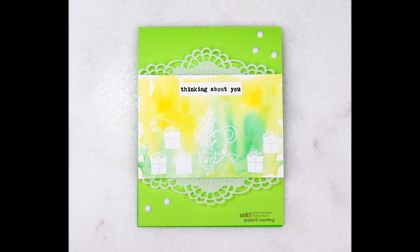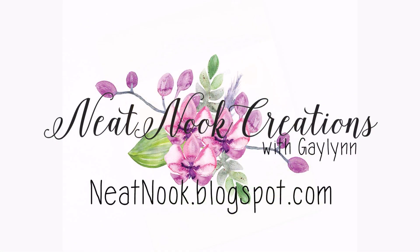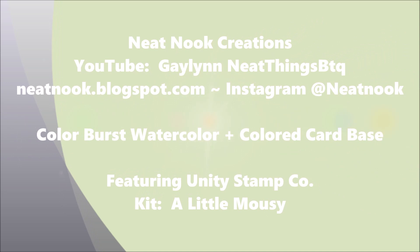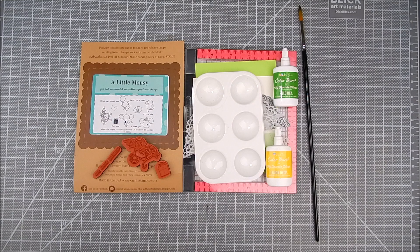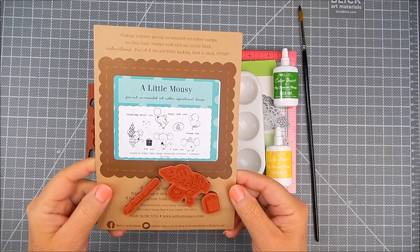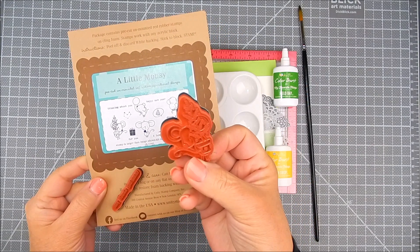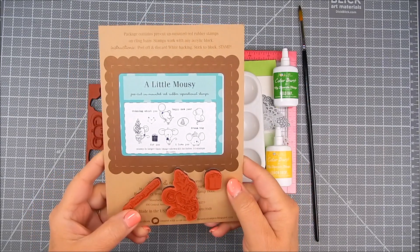Hi there, Gaylynn here, Design Team member for Unity Stamp Company. Today I have a watercolor creation for you and I'm using the Unity Stamp Company kit called A Little Mousy. This is a cute kit filled with tiny little mice, accessories, and sentiments. I decided to use one of them holding a little tree and I added some gifts. It's really a sweet kit.